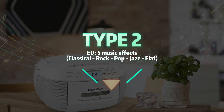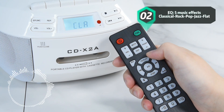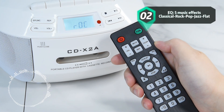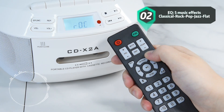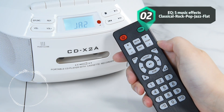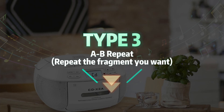Type 2: EQ5 music effect settings. Type 3: A-B repeat function.